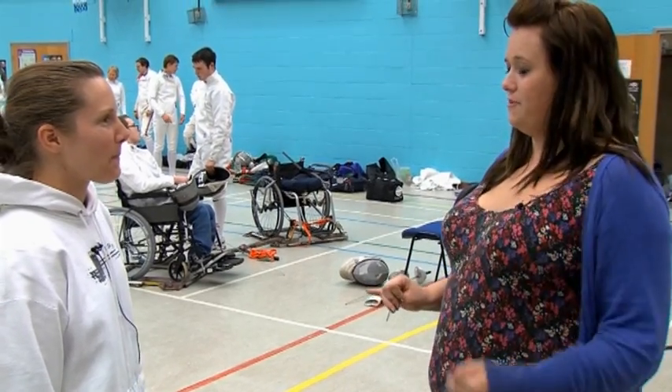Are there certain areas that have to be hit or is it the whole body? It's different for the three swords. For foil fencing it's only the torso, so basically just the vital organs.